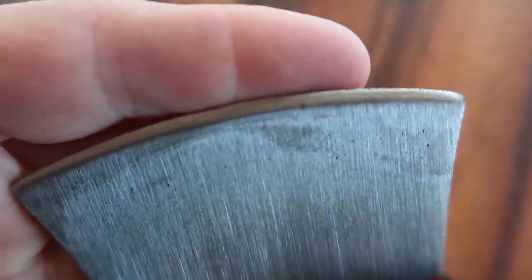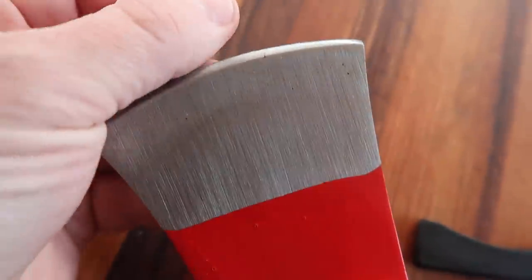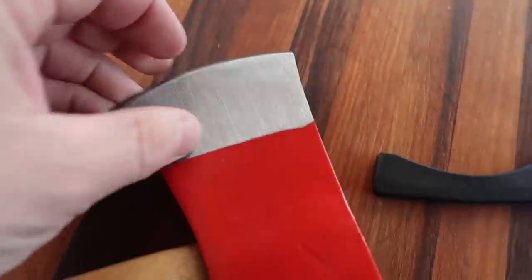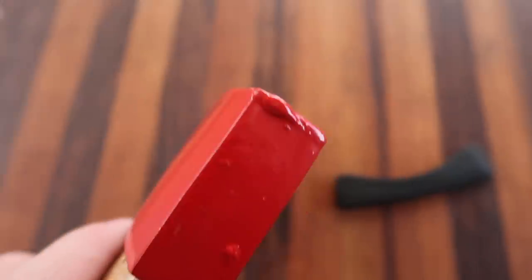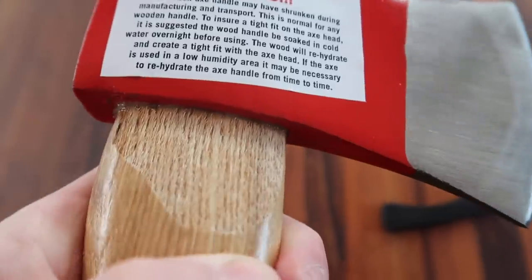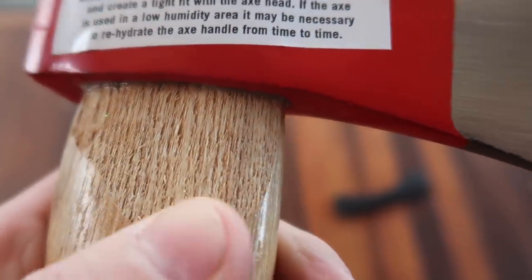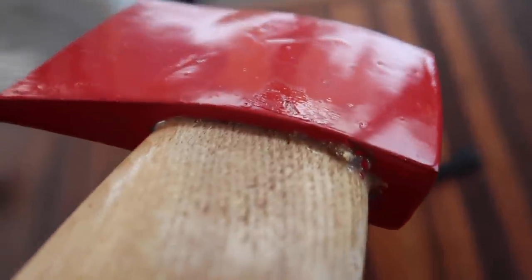Let's bring it close — you can see a little bit of a burr on the edge. You can tell they sharpened it from this side last and that metal burr stayed on this edge. There's a little bit of excess paint, some drip marks. The wood handle has been shaved down right there to fit and they didn't re-varnish it — they've got epoxy in there.